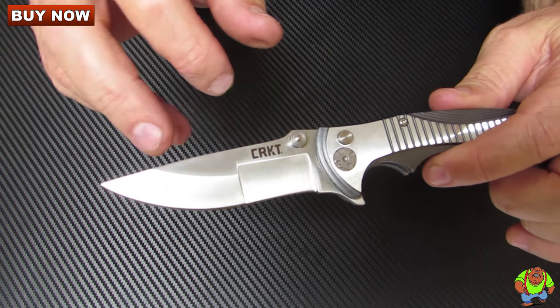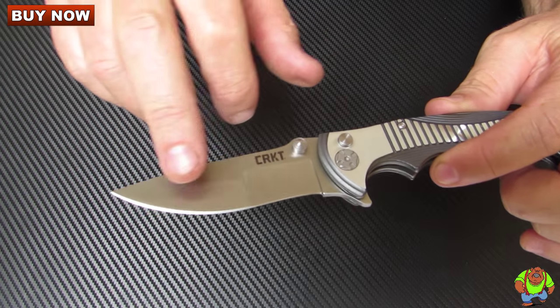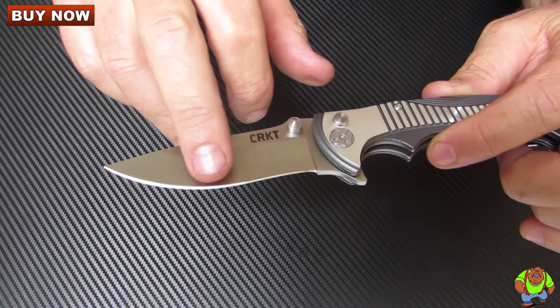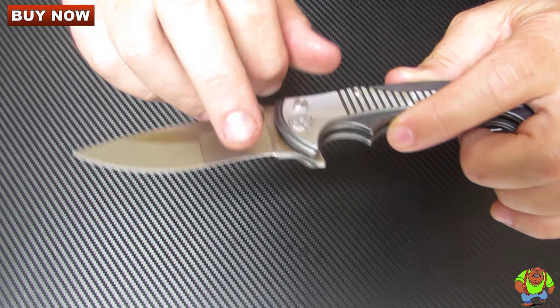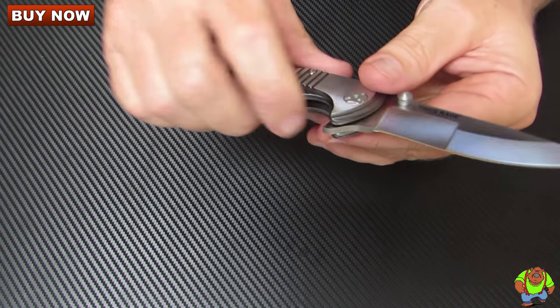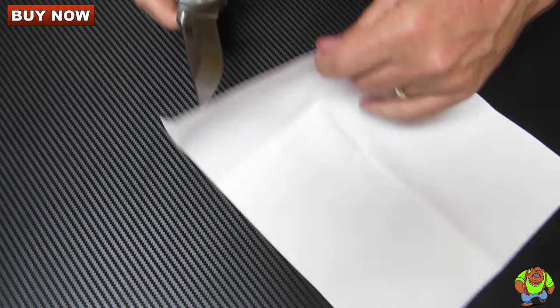As you look there you can see that there are two different grinds that have gone on here. Both are hollow ground. This section of the blade I would use more on utility type of cuts. This one here more on fine cutting — even wire stripping and things of that nature.